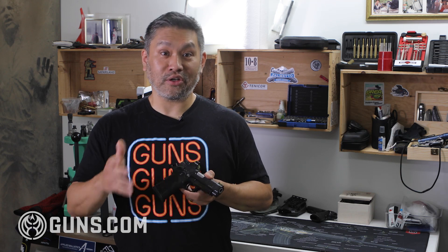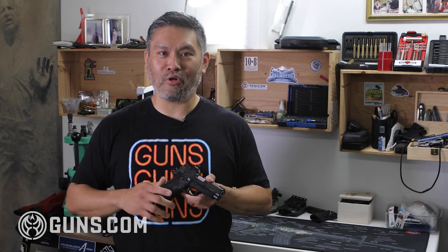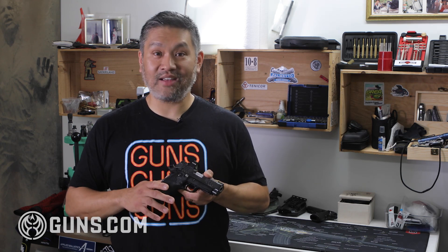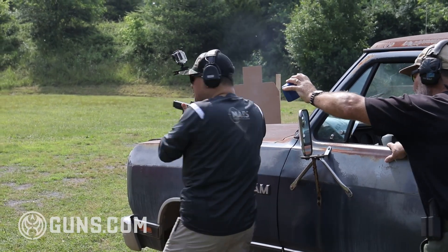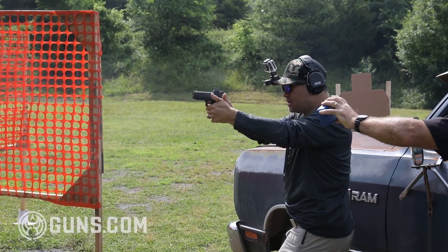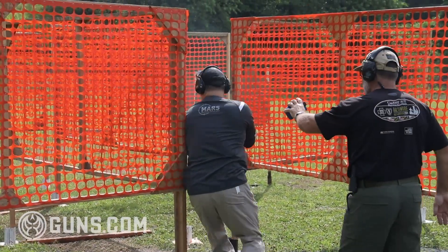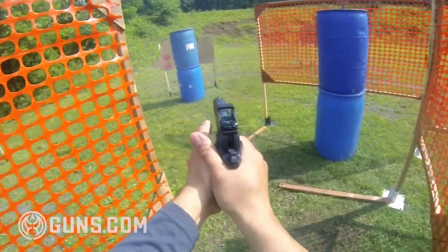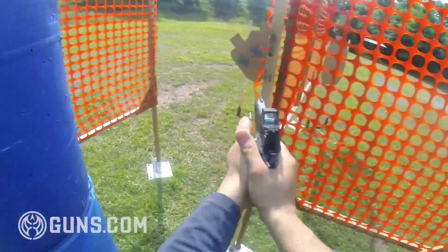Over the last few years since Staccato came out, I've been listening, reading reports, and talking to people. When I got my hands on this one to test, I tested it out thoroughly to make sure it performed like I wanted it to. And let me tell you — I bought it. It definitely performed exactly like I wanted, and now it's my daily carry and main competition gun. Reliability was the first thing I wanted to look at, and it ran absolutely flawlessly.